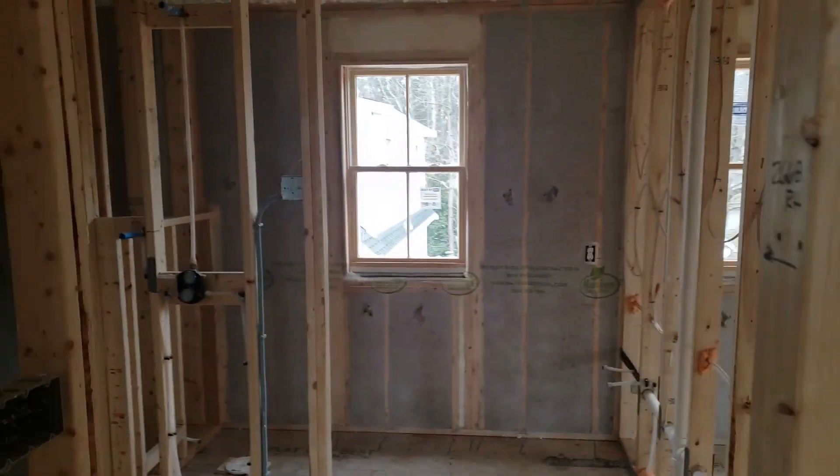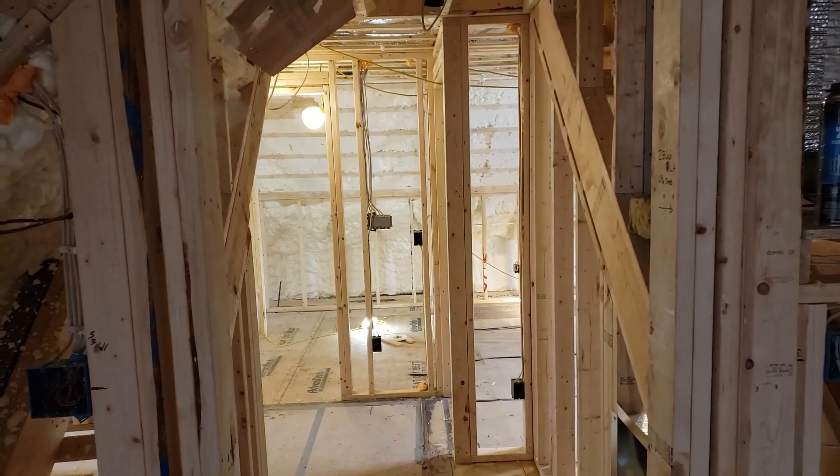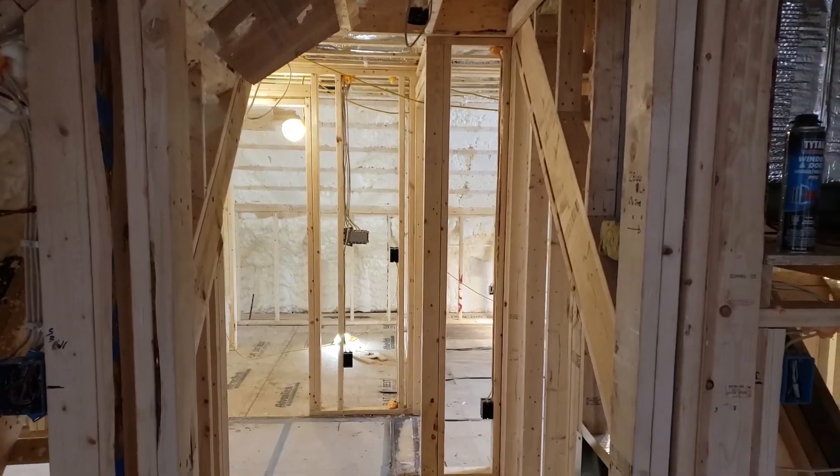All right, so that's our insulation walk. It's the basic architect out here at our historic reno.